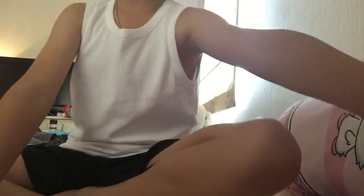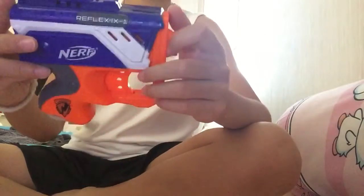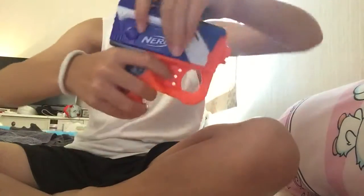Hi guys, Auto Hockey channel back in another video. Today I'm going to review a Nerf gun that I really wanted and have been looking for a while. It's the Nerf Reflex IX-1.